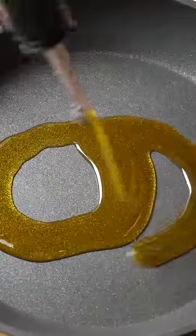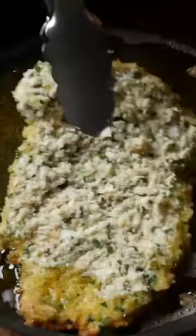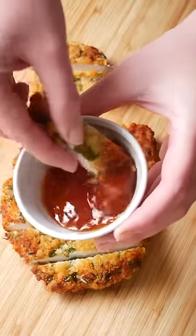We like to shallow fry our chicken in olive oil as it gives a lovely flavour and golden colour. Fry until golden and crispy for roughly three minutes on each side. Thanks mum.